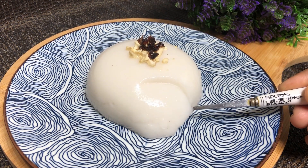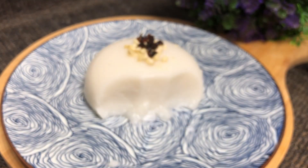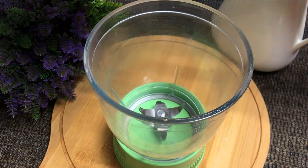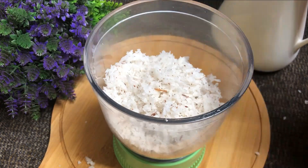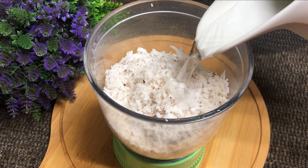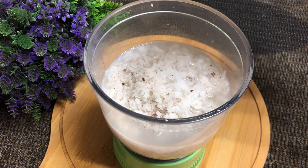Now, let's take a look. I will add the ingredients to the coconut pudding using a mixer. Add 2 cups of the pudding mixture, then add 2 more of them.